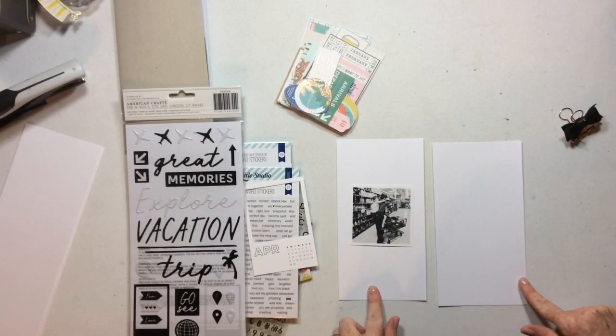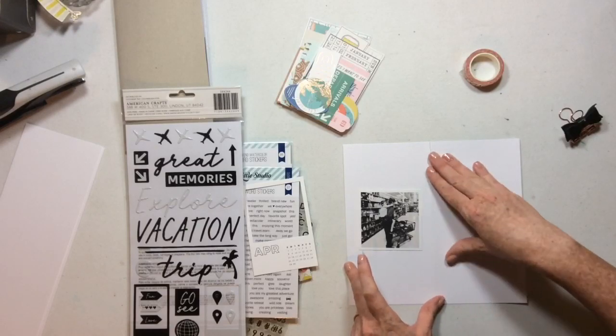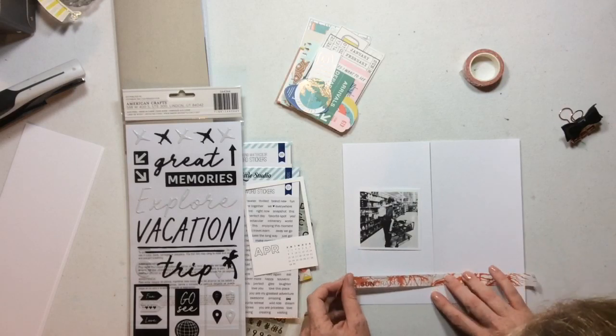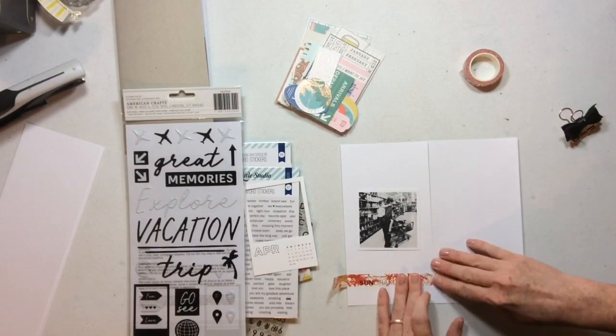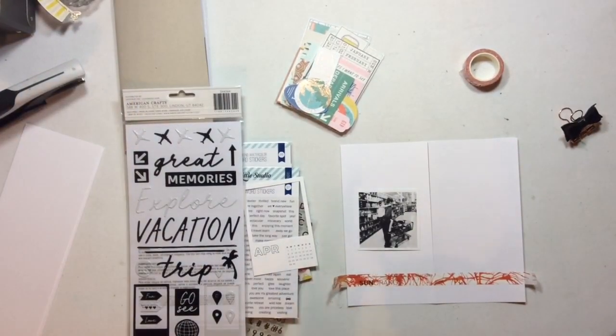The traveler's notebook kit this month has a definite travel vibe to it, but I'm going to use it to create this double page layout in my April traveler's notebook, and my photo has nothing to do with traveling — unless you consider running to Walmart traveling.